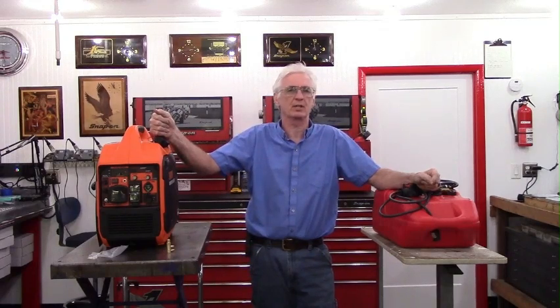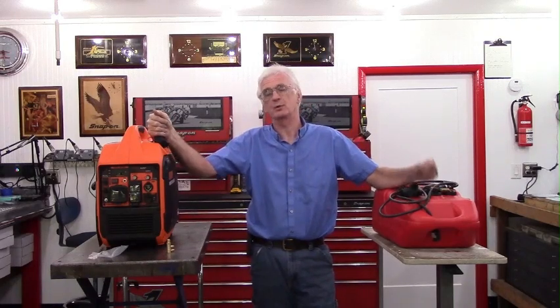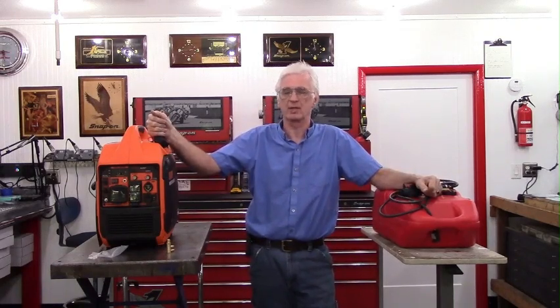My name is Paul Wolliver. I'm the owner of Pinellas Power Products and this is a demonstration video for my extended run-time fuel kits for generators that use the Zonson Group 149cc engine. Among those would be the Wynn 3600 watt generator. I'll be demonstrating this kit on the Wynn 3600. It will also apply to other generators that run the Zonson 149cc engine.